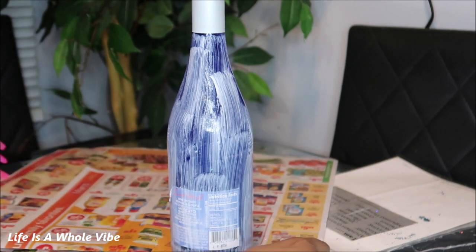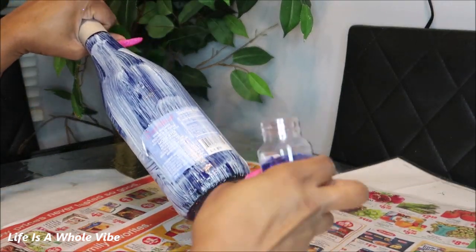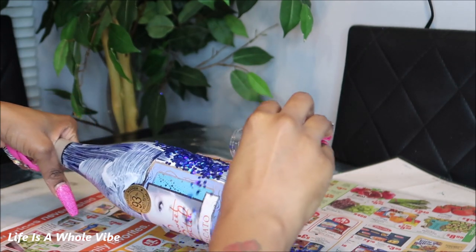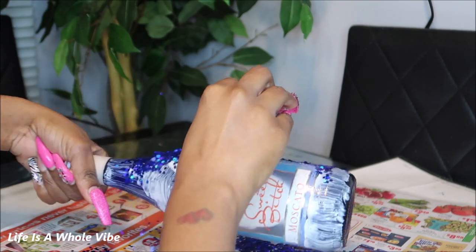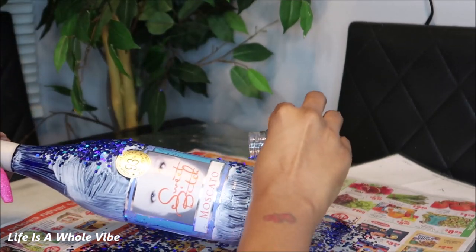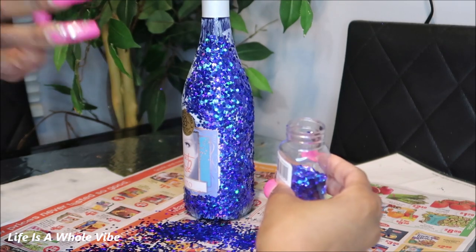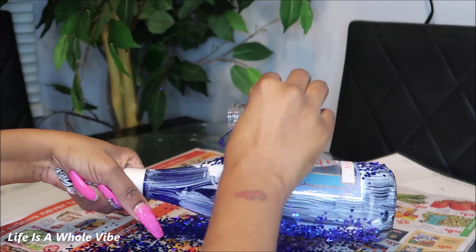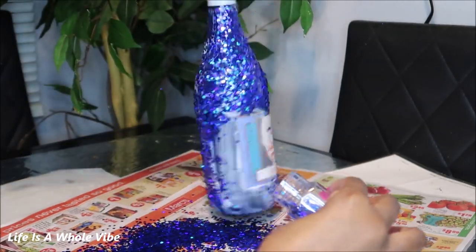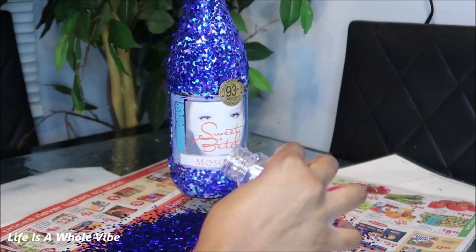We're going to go ahead and start adding this beautiful glitter. Oh my goodness, that is gorgeous. That is absolutely gorgeous. This one doesn't have a small fine glitter in between — I like when it's chunky but has a fine in between to get into those little spaces. I definitely need to get a bigger bottle of this because this is just everything. It's so, so, so pretty.